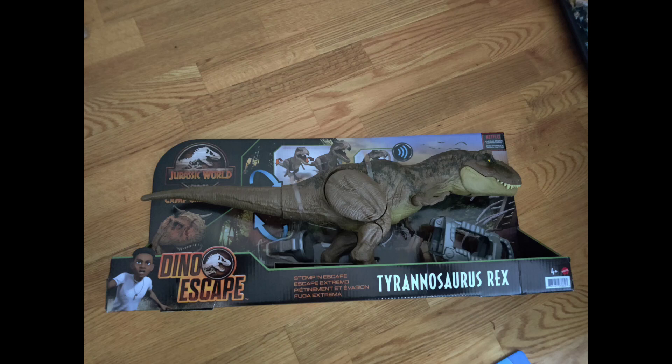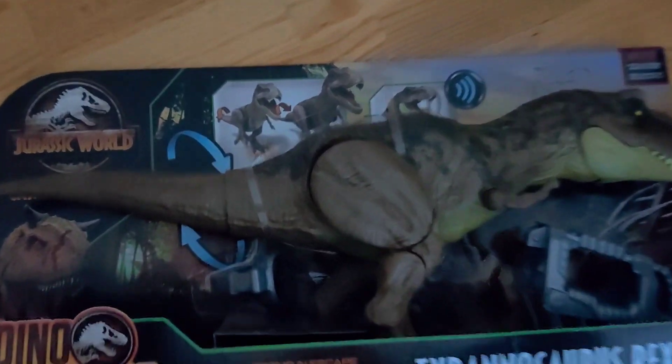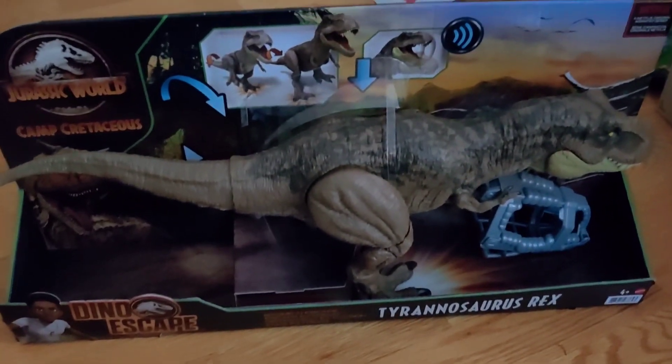Hey, look at this dinosaur. It's the Jurassic World Dino Escape Tyrannosaurus Rex Camp Cretaceous version. This Dino Escape dinosaur actually has a really cool feature — it has the stomping action and the Dino Escape type action.